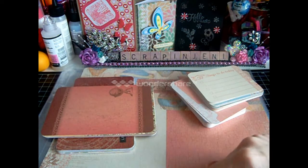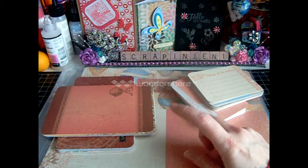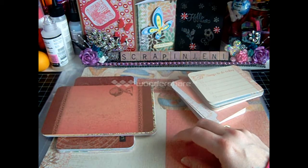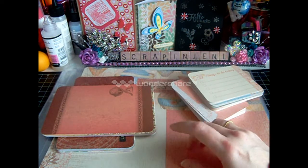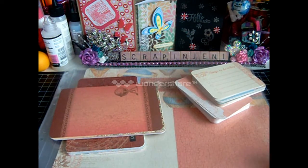Then you'll get one 12x12, which is the designed cover sheet in the back. And then you'll get 10 memory protectors that are 12x12 in various designs. I'll show you those as well. Again, this is Balloon Ride, item number Z1948 for $24.95, Picture My Life Scrapbooking Program.